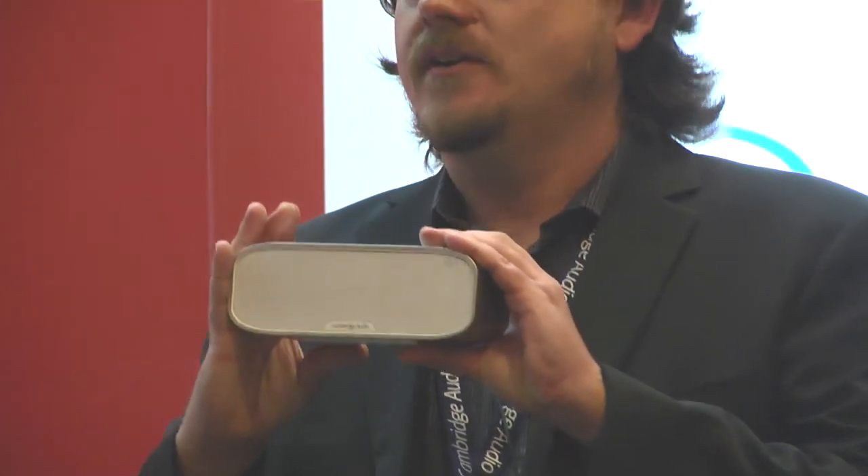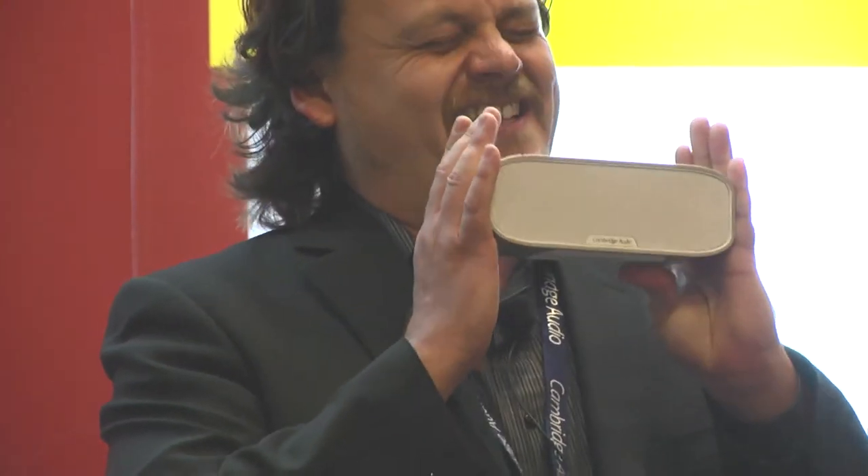The G2 by Cambridge Audio — pure great English sound, and you just got it in right under 60 seconds.